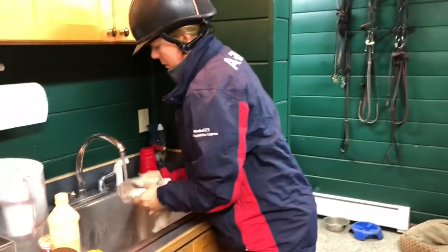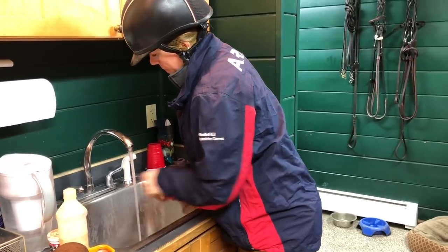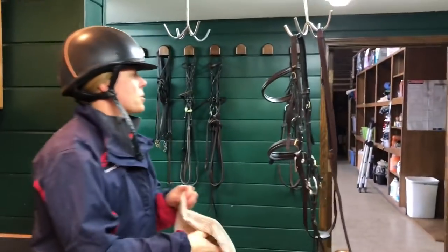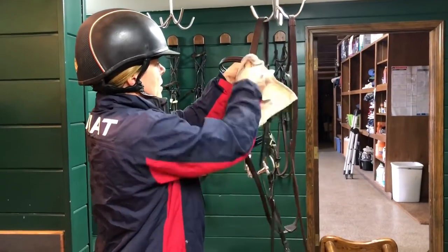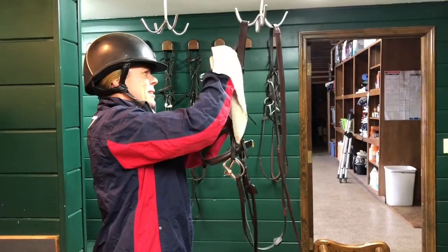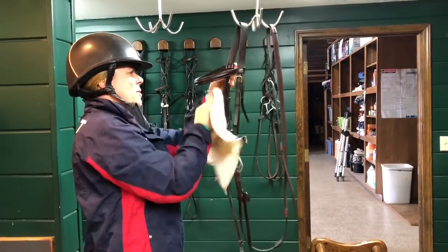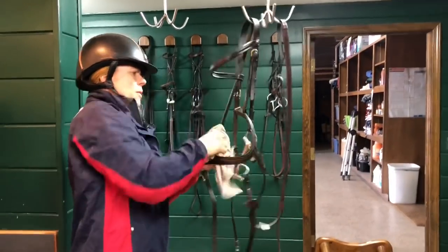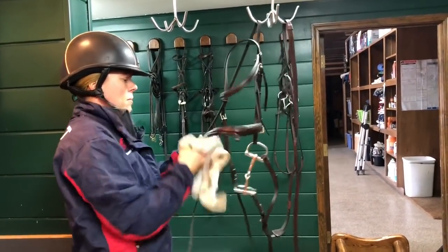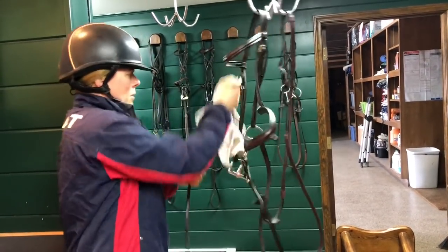Get in between the crown and the nose band, get the brow band. I'm going to re-wet my towel and get some of that dirt off. You don't want to get the leather soaking wet — just wet enough to take that dirt off. Pay attention to the areas that really sit against the horse: the corners of the bridle, the nose band, the inside pieces of the cheek pieces — all of those areas.